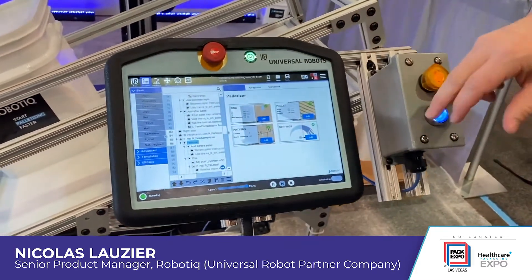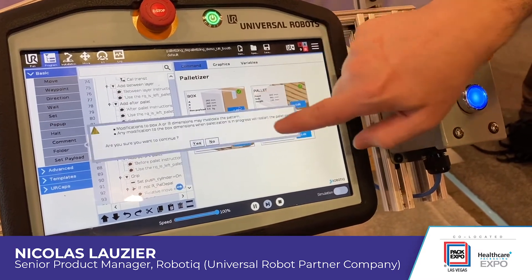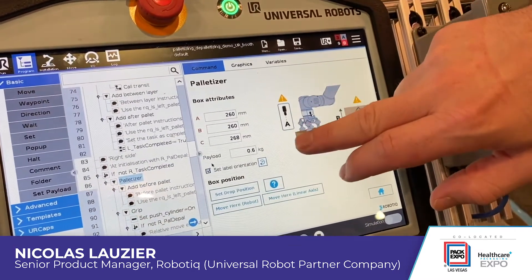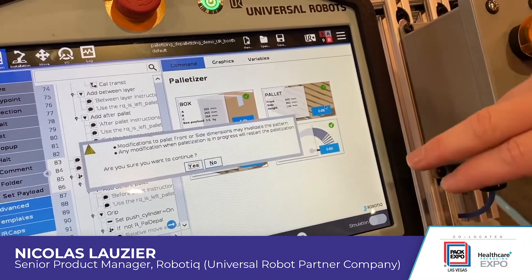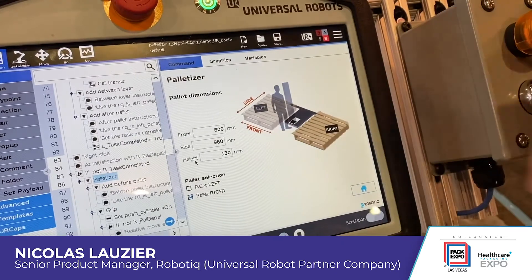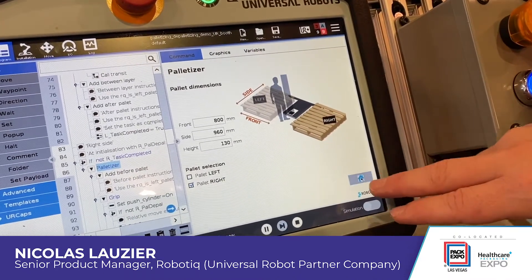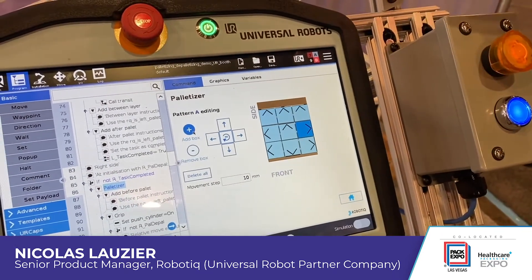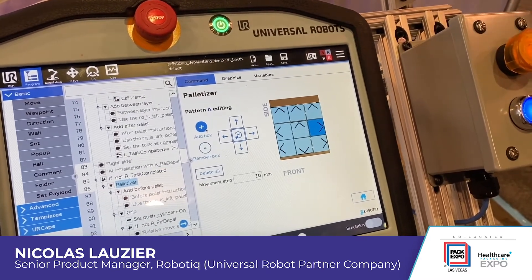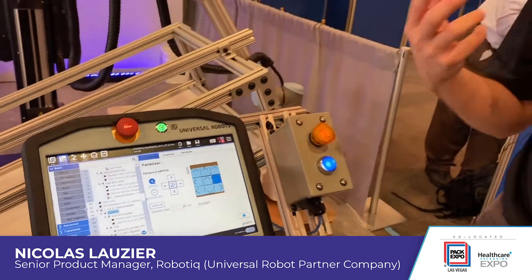As you can see here on the teach pendant, the different steps to program the palletizing are laid out visually in three sections. The first is box dimensions and payload, requiring only one single position to be set for the whole process. The second is the pallet configuration — dimensions and whether you're palletizing on one side, the other, or both. Finally, the box pattern section lets you visually program where boxes will be located on the pallet and how they will be oriented.